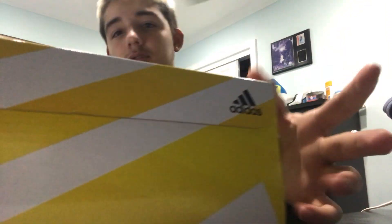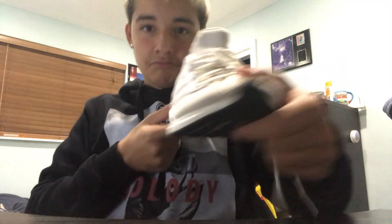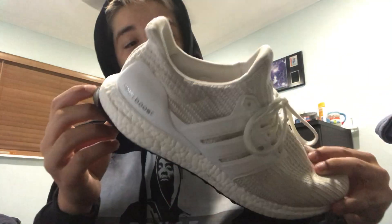If you're into running, like if you go to track events — I do track myself — you'd know what spikes are. Anyway, here are the shoes. I'm just gonna show one because there's no point showing both.